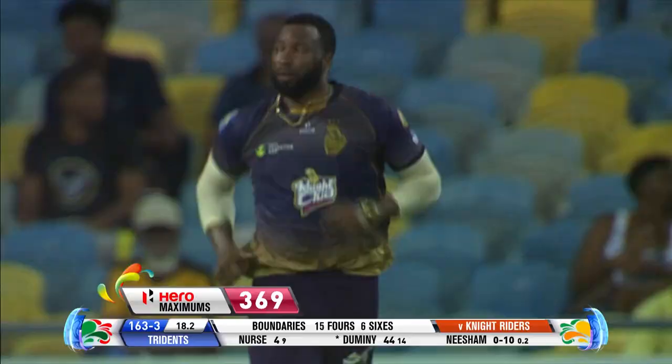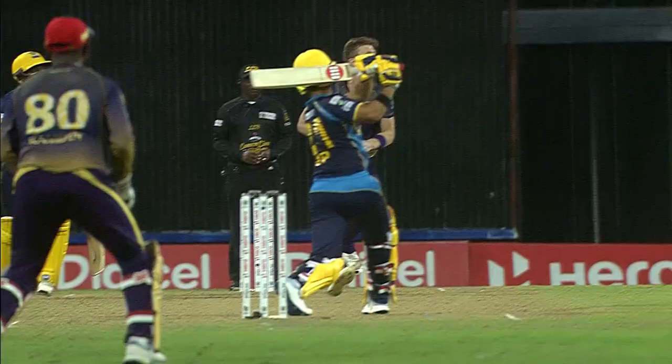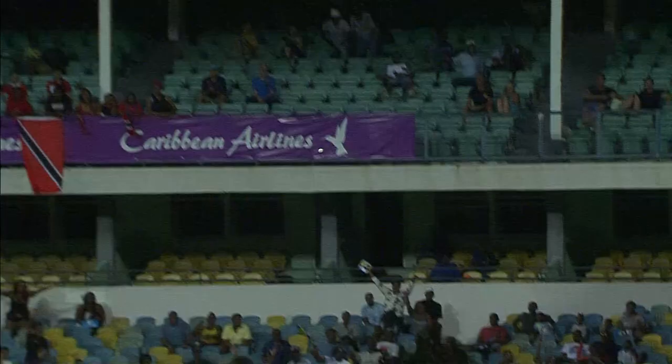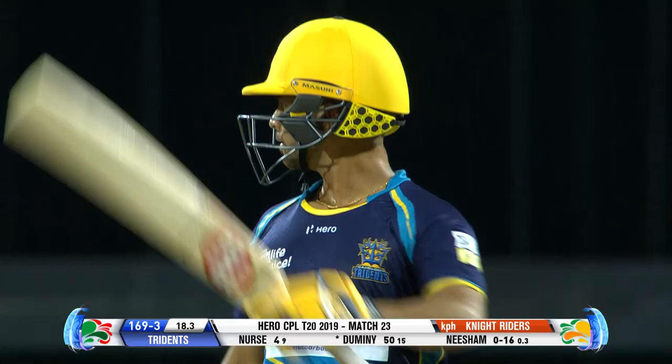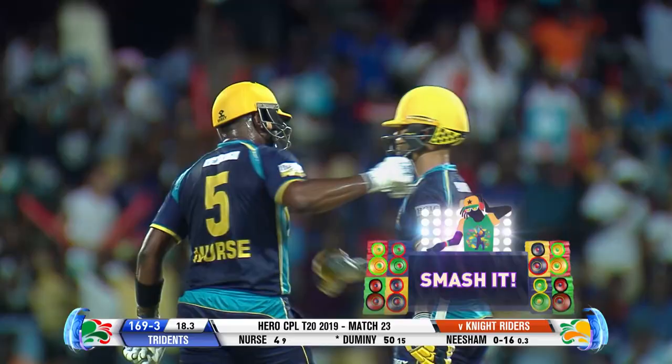Well, poor Jimmy Neesham — he keeps going the distance. The back-of-the-hand slower ball, he picks it up quite magnificently, deposits that way over mid-on. He's on track — and again, that's it! That's the record for the fastest 50 ever in CPL. Domini excellence tonight.